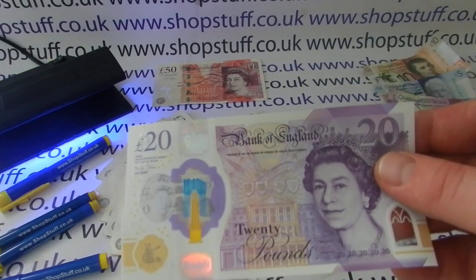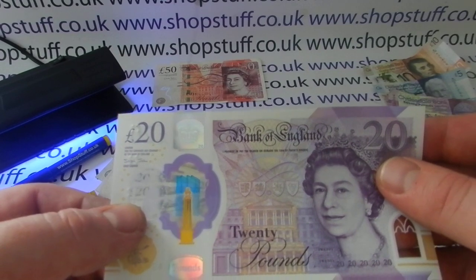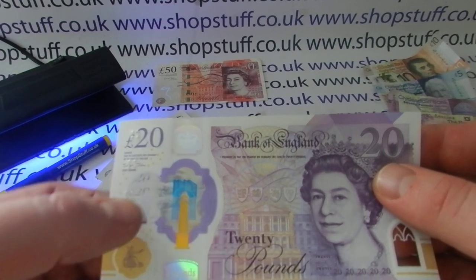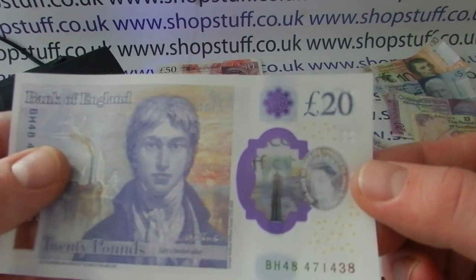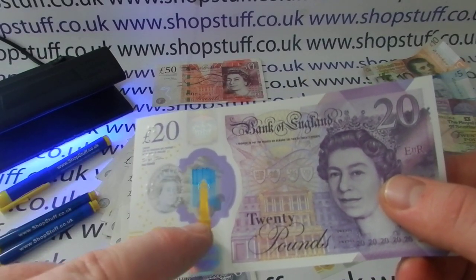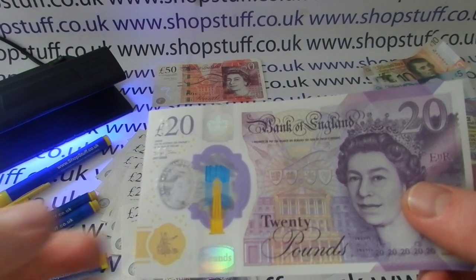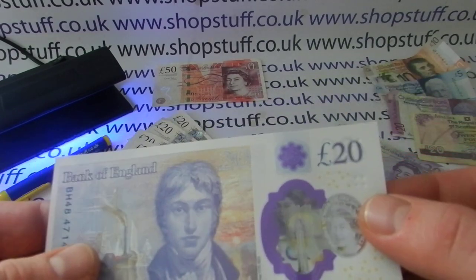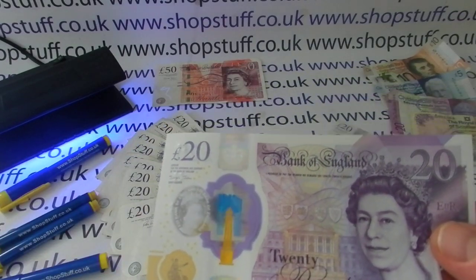The new one has a lot more security features. The first is a large window which has the Queen's head and the phrase '£20 Bank of England' twice. You can see this window on both sides — it goes through both sides of the note. There's the lighthouse at Margate and the gallery at Margate as well. On the front they're in gold and blue respectively, and on the reverse they're in silver — an added security feature the old £20 doesn't have.